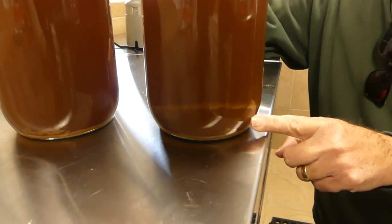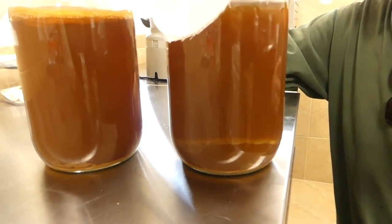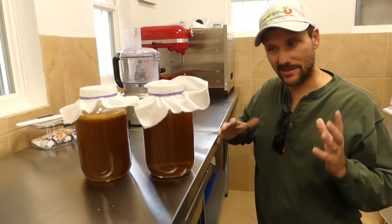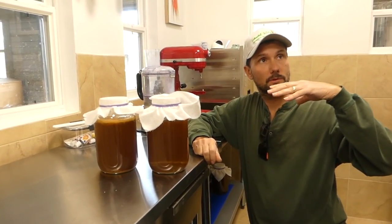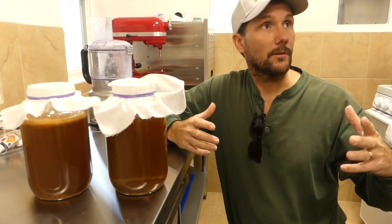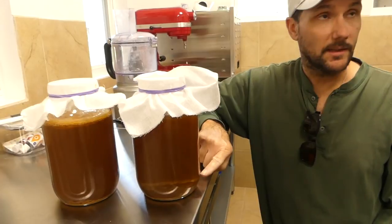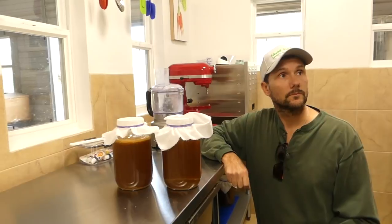Occasionally they sink, and what I most associate that with is maybe a temperature change. Perhaps this one got cold, but they're all on the heat mat so that doesn't necessarily make sense. In my house when the temperature drops down to 65 or so, the scobies might sink because of that. It's hard telling, but that doesn't mean it's bad — it just sunk. It's not flat; it's actually at an angle. Everything I read said it could sink, part down and part up, and that's perfectly normal. It's possible for it to go back up, but most likely it'll stay on the bottom and you'll form a new one on top.